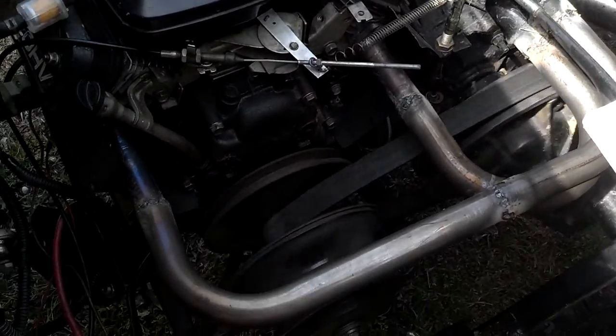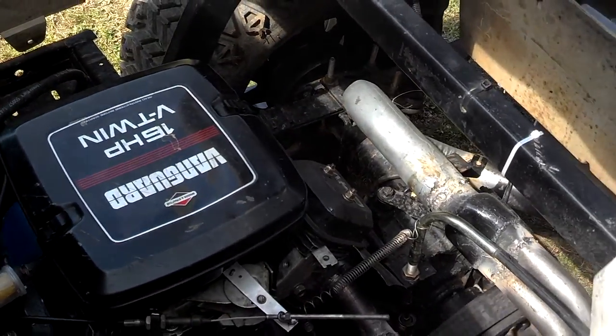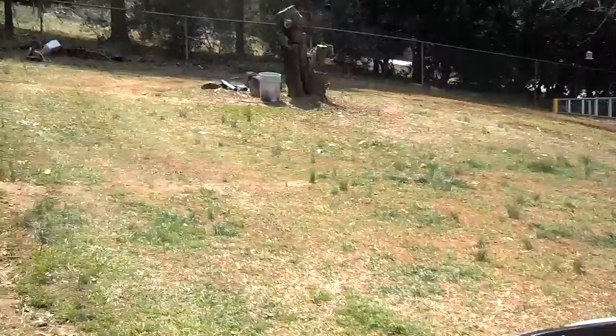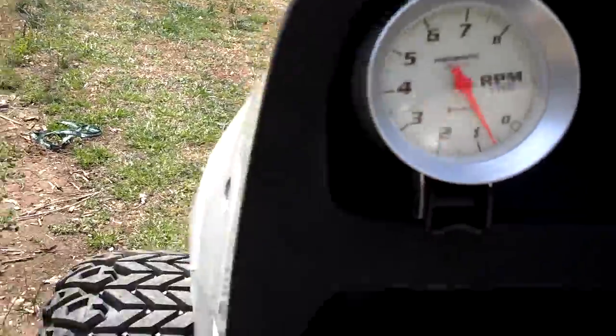Wheels ain't the best in the world, I can clean them up yet, but that's what you get for government work anyway. It's got a nice little sound to it down here at the bottom. The idle's down nice and low. You don't hesitate when you hit the gas on it. It sounds really good though.